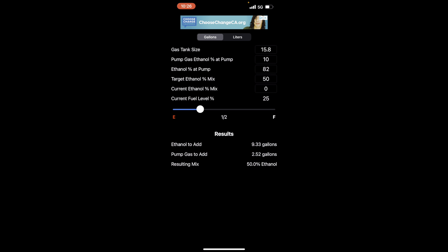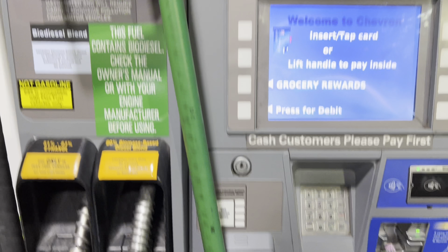As you can see I have everything added correctly. Gas tank size is 15.8 gallons. Pump gas ethanol is 10% because that's what 91 has at every gas station. Ethanol percent at pump — the pump I put 85 reads at 82-83%, but I always put it at 82. Target ethanol I'm trying to get E50. My current ethanol mix is zero because I'm on 91 — you don't add the 10% from the pump gas because that doesn't count. The 25% is because I'm at a quarter tank. So as you can see it's saying 9.33 gallons of E85, and the rest will be 91.